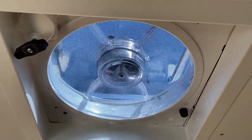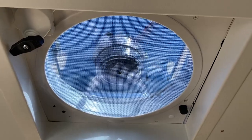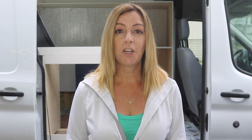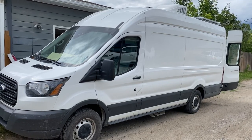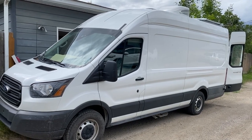For this new van build, we opted to install a Dometic Fantastic Van fan, model 7350. I'd like to say thanks to Dometic for sponsoring this post — their support helps keep the blog and the YouTube channel running, and the van for that matter. In this video, we're going to take a look at the installation process and the features of the fan, so you can see in detail if it might be right for your build.